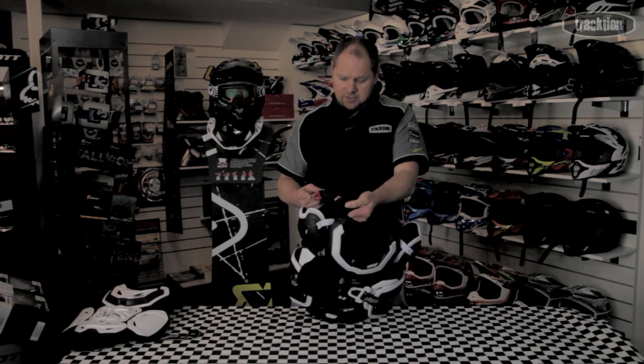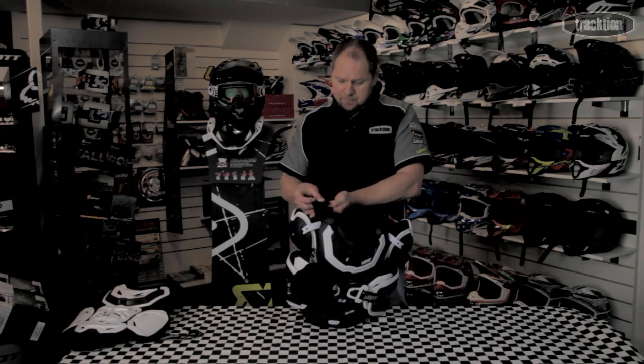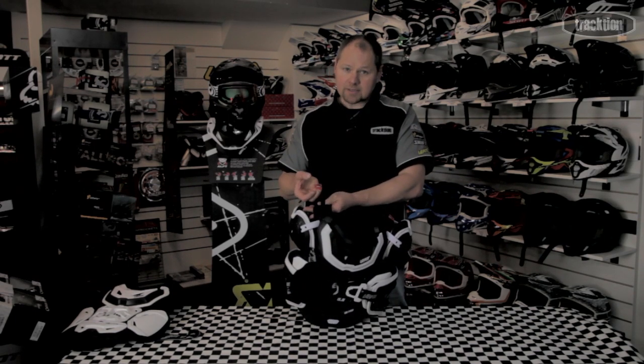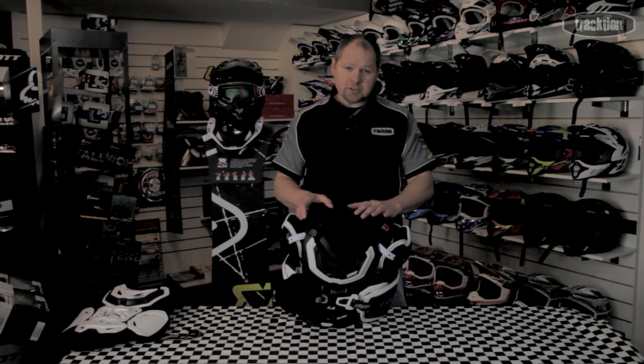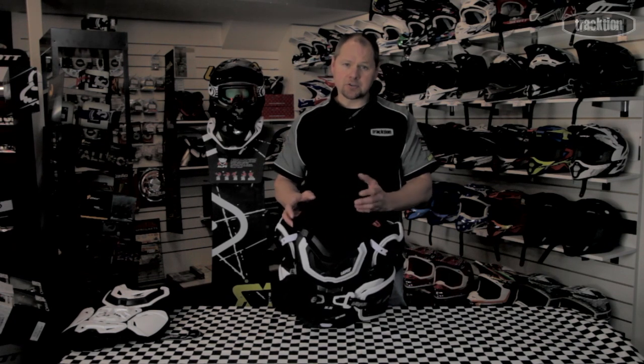Adjustment on the side, so you can personalize the armor, and then obviously the little holding tab to get the neck brace under that. It's got some good adjustment in it, but it still does come in two sizes — there's an adult size and then a 2XL.